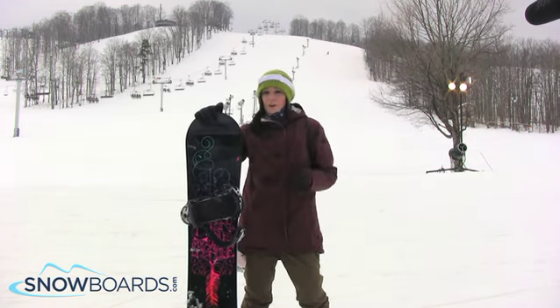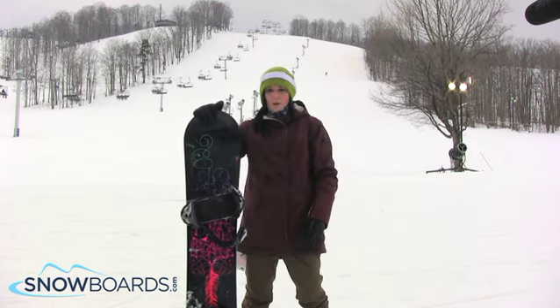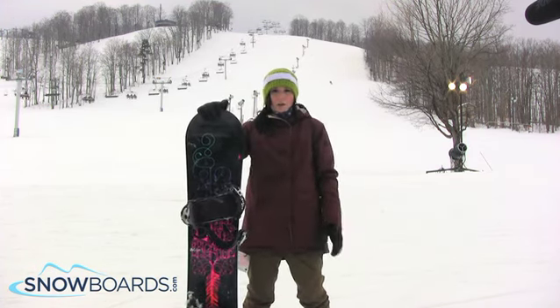This is a great board for either your entry level girl, or maybe your girl getting her first board coming off of rental products, just looking for a great all around all mountain board.